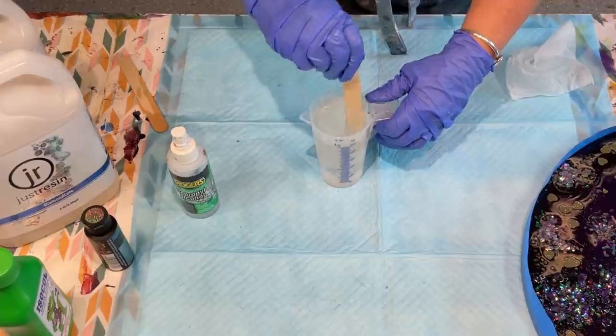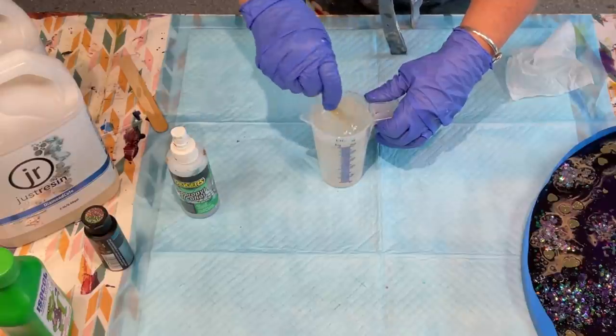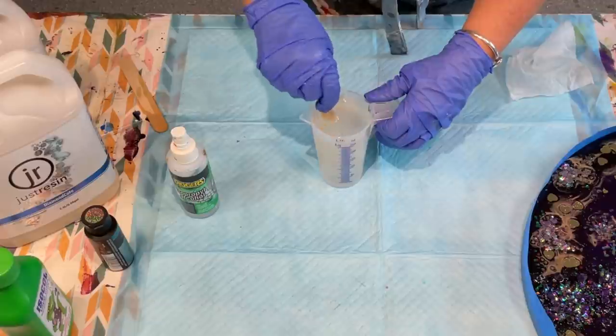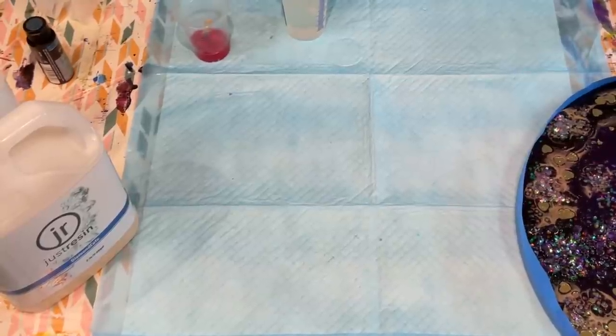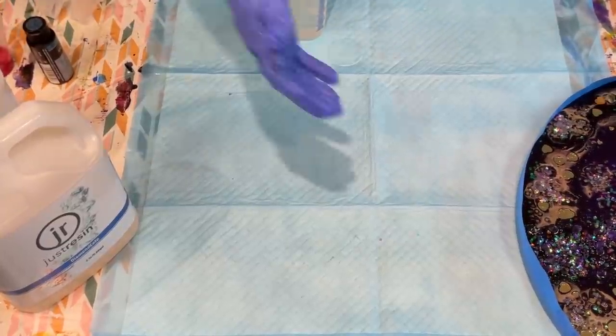This resin has to be stirred for at least three minutes, so I'll get stirring away for three minutes — I'll hopefully speed this bit up for you. Okie doke, I have been stirring for well over three minutes.